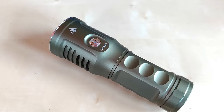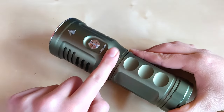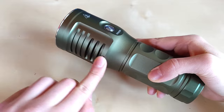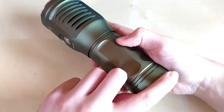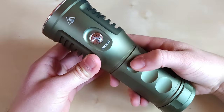The overall build quality is definitely excellent on this one — this nice olive anodization looking good — maybe apart from those sharp edges on the cooling fins, and this lanyard attachment is really quite sharp under my hand. But other than that, it looks really good.